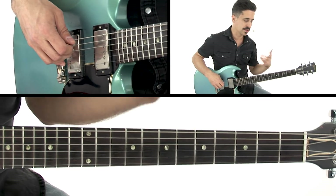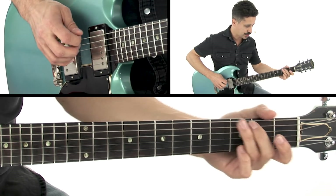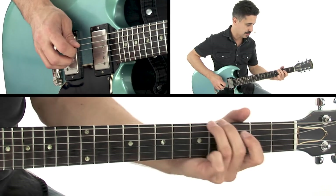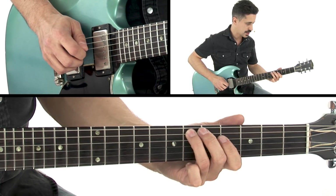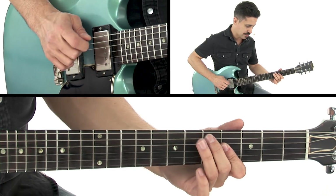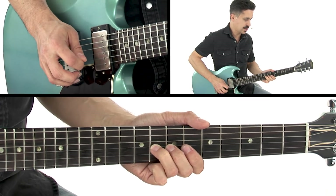Now we're going to walk into the turnaround on the 4th fret, starting from that G sharp. So it's G sharp, A, A sharp, B. The next part's going to go 6, 4, 4 — that's 5, 4, 3 on the strings. Chromatic from the 6th fret to the 8th fret: 6, 7, 8, 3rd string.